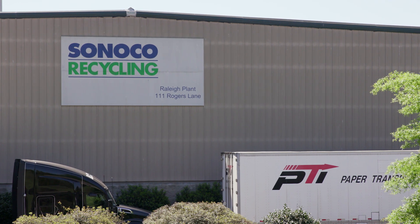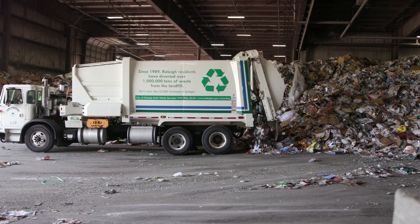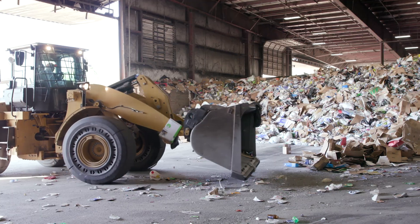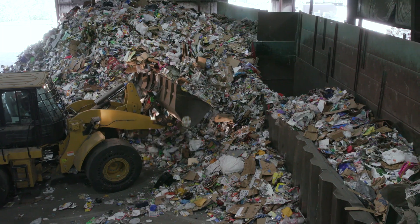Welcome to the Sunoco Recycling MRF located in Raleigh, North Carolina. Come inside and take a tour with us. A MRF is a sorting facility called a material recovery facility. All the recyclables from your house, school, or a business come to one of these facilities.